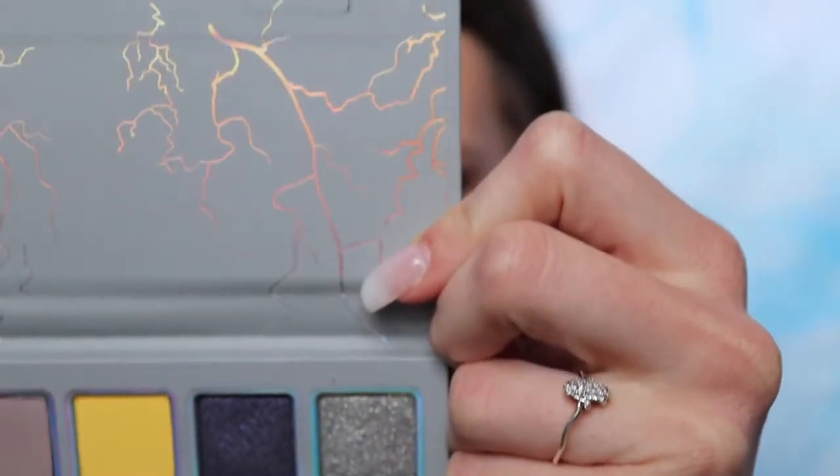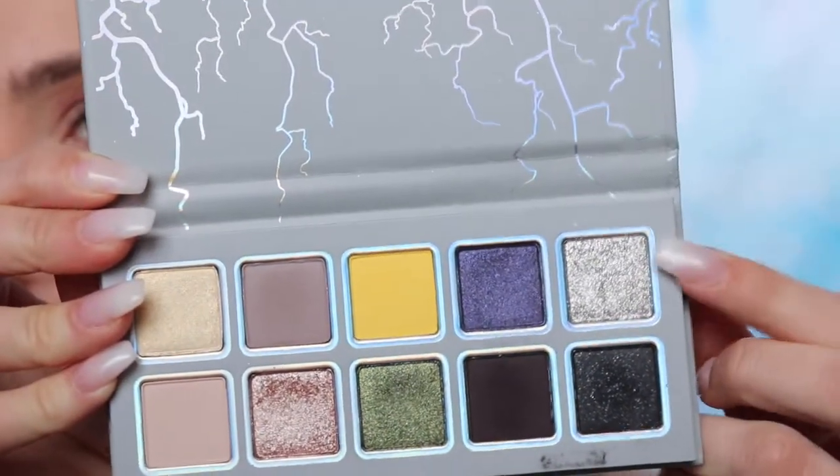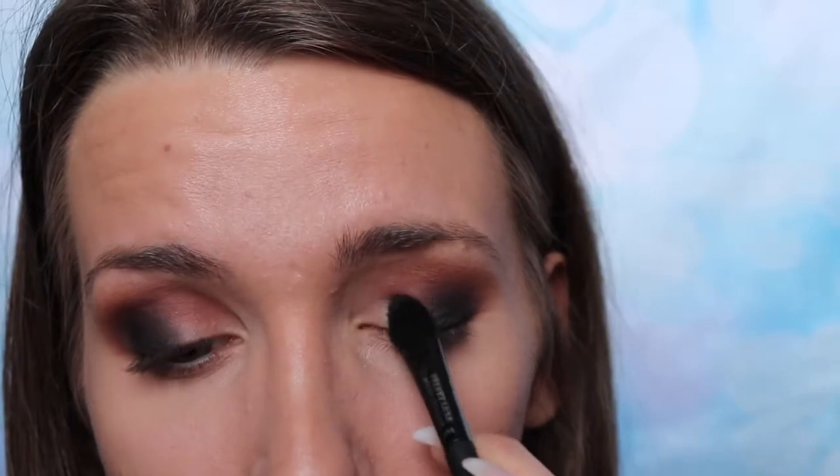Next I'm going to apply the silver shade in the same palette — it's called Electric. I'm going to apply that on the inner portion of my eye, but I'm not going to take too much at once because last time I had a lot of fallout with that shade. It's a beautiful shade but the fallout is annoying!